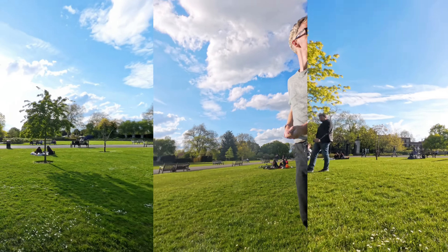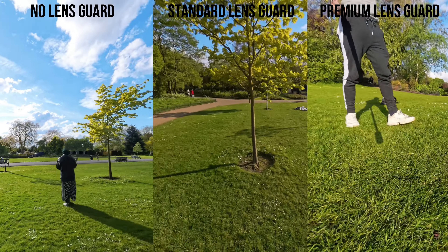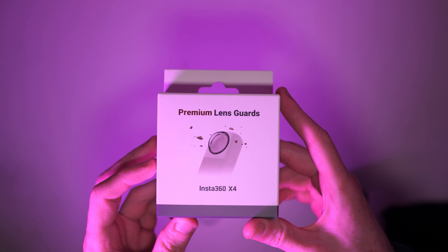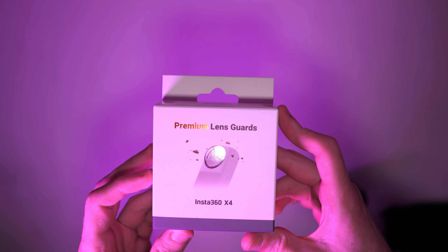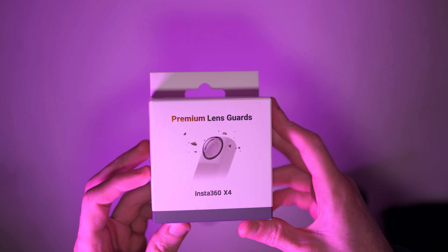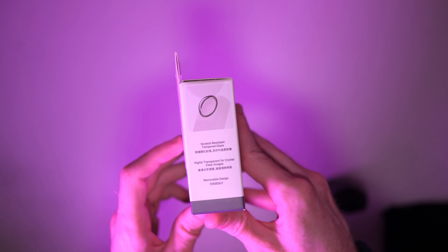So in this video I'm going to be testing that out. We're going to see if the video quality is affected by using the lens protectors, and if so by how much. I'm also going to be testing out the premium version of the lens protectors, which are made of glass not plastic and are supposed to be high quality, offer more protection, and lower the chances of any interference in your video.